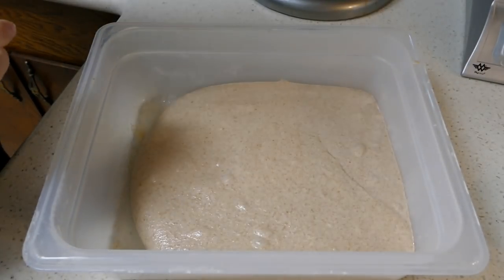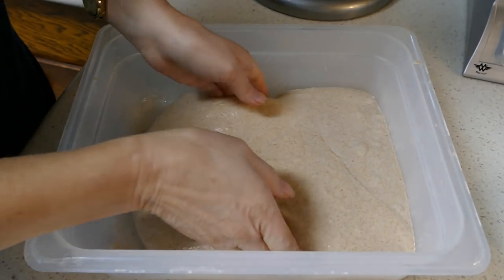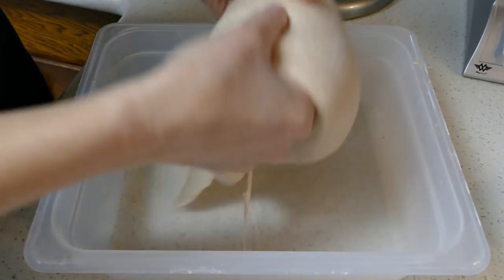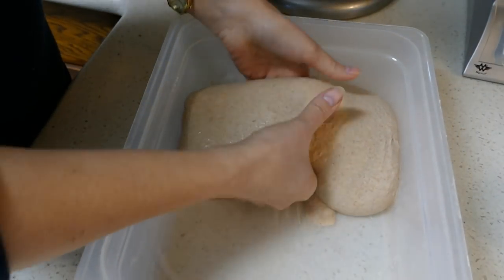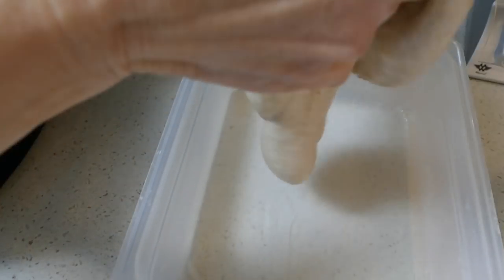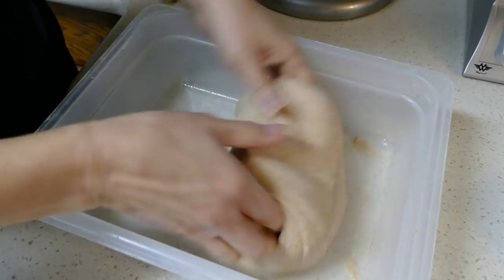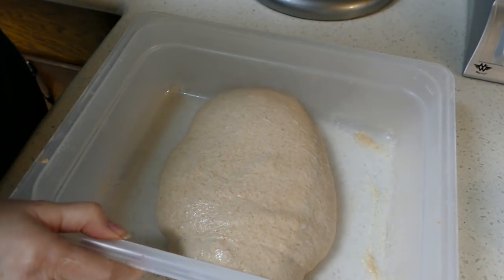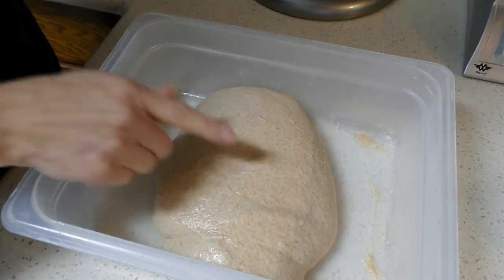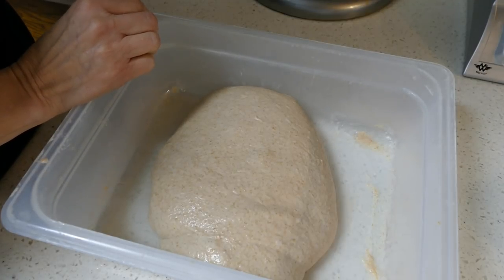This is our second time folding it. Got wet hands. I'm really pleased with how this dough is setting up. I'll put it back in the proofer at 75 degrees Fahrenheit and at this point I will be folding less often, maybe every hour.